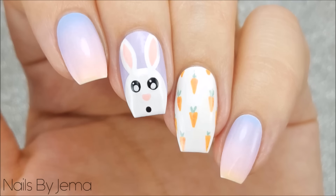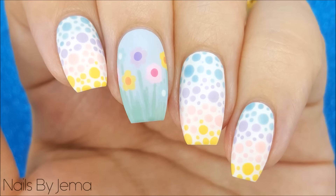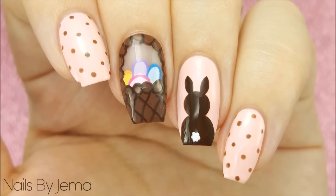Hey guys, in this video I'm going to show you four different Easter designs to wear these Easter holidays. All four have got different difficulty levels and you can mix and match them to suit you.